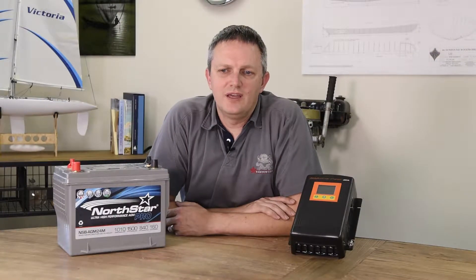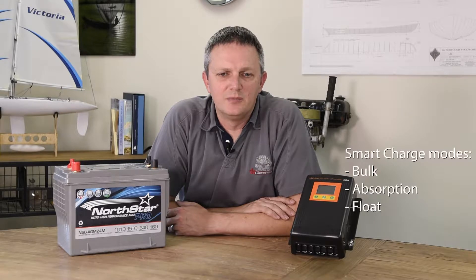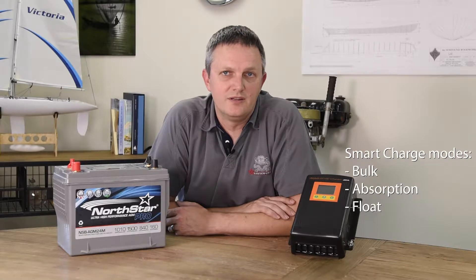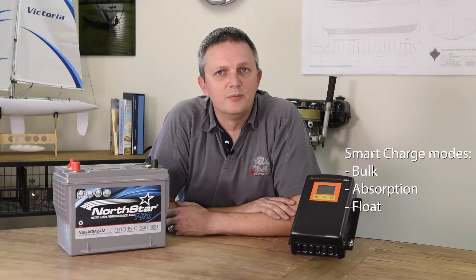Now that we understand how these chargers get their power from DC sources, let's take a look at their charging capabilities. Like their AC powered siblings, the DC to DC chargers deliver a smart charging algorithm consisting of three primary charge stages: bulk, absorption, and float. This results in a battery that is ready to use faster and improves battery life.